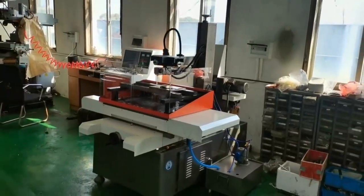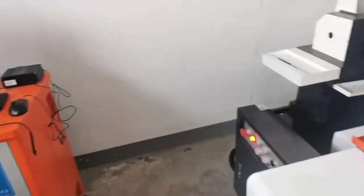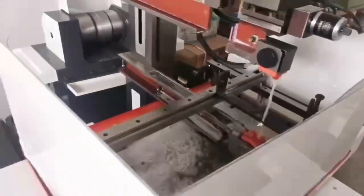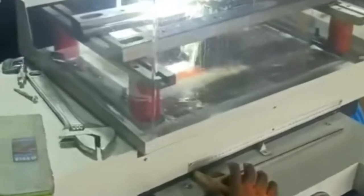The main difference lies in the tool and material removal process. Sinker EDM shapes the workpiece using a solid electrode, while wire EDM cuts through material using a thin wire electrode. Both techniques contribute significantly to modern manufacturing.